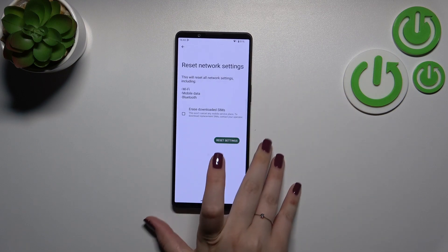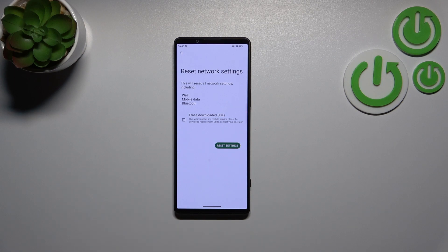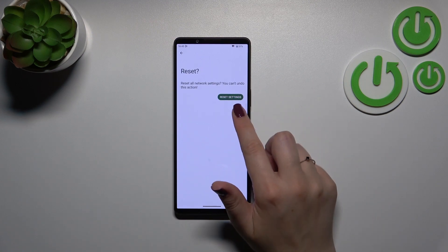At the top we've got Reset Network Settings. Your device is informing you that it will reset network settings for Wi-Fi, mobile data, and Bluetooth. So if you're ready, just tap on Reset Settings and confirm it.